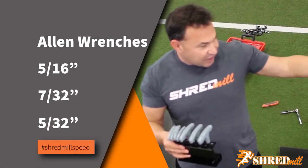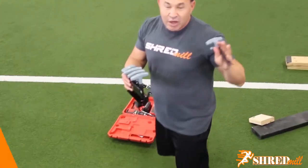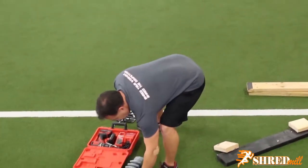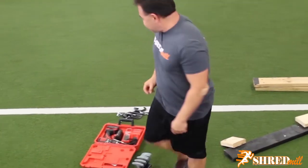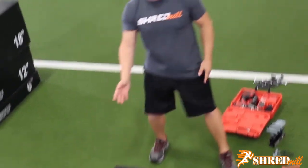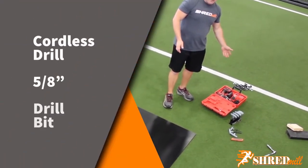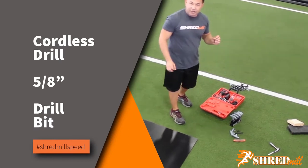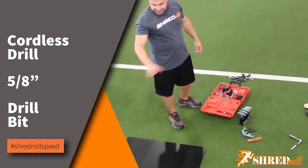The Allen wrenches will be used to help take apart the board and also remove the magnet, which is the first thing you're going to have to do when replacing anything on the shredmill. Once you remove the belt, you're going to want to drill holes in the new board. For that, we suggest having a cordless drill so you don't have to worry about finding an outlet. You're going to need a 5/8ths drill bit to make the 10 holes in the board.